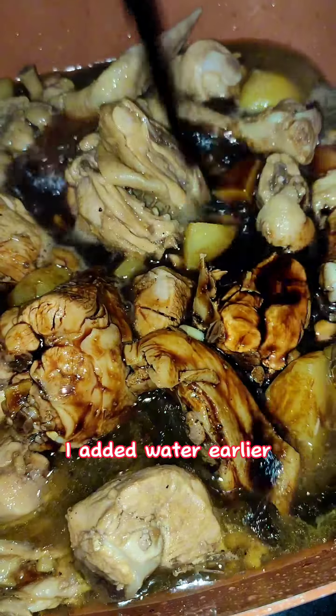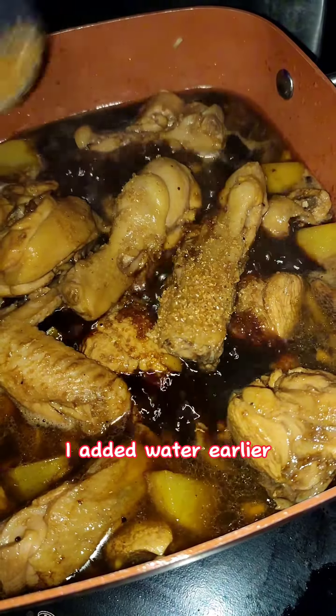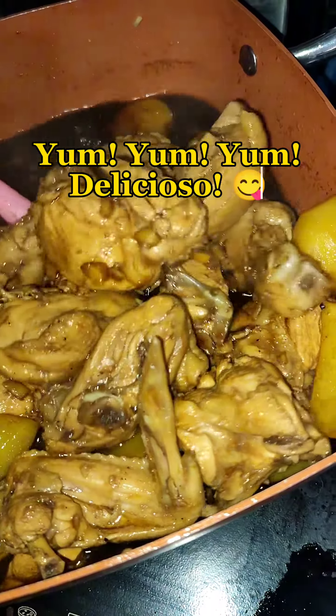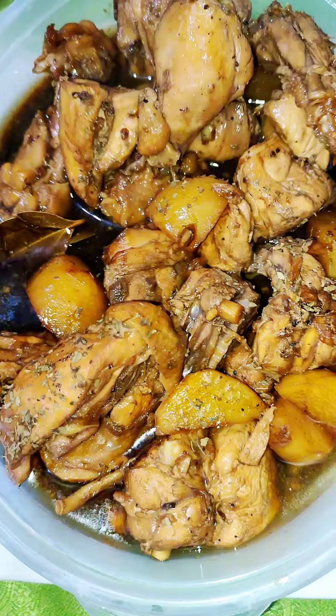By the way guys, I added water earlier. Just add a little sugar. Yum yum yum! Delicioso!